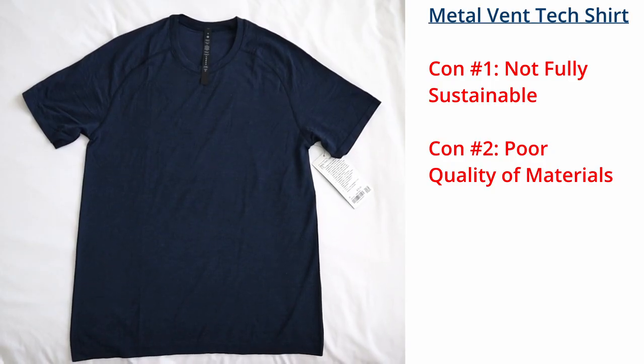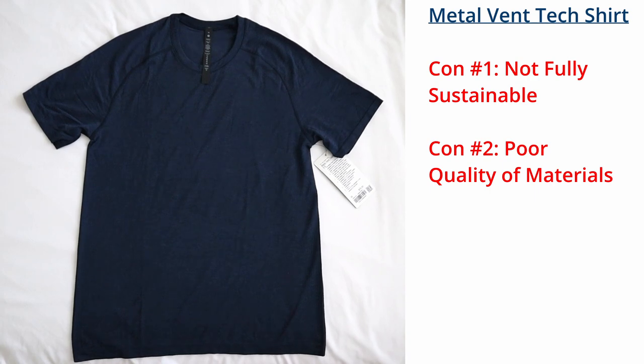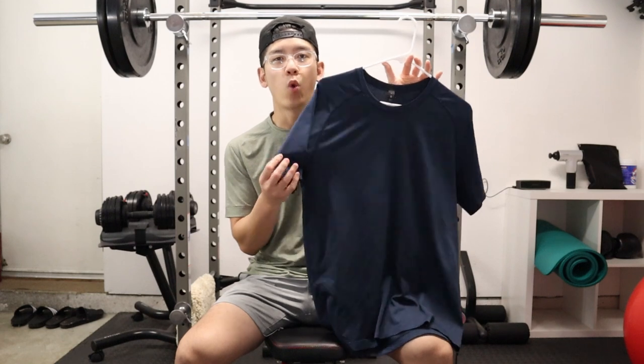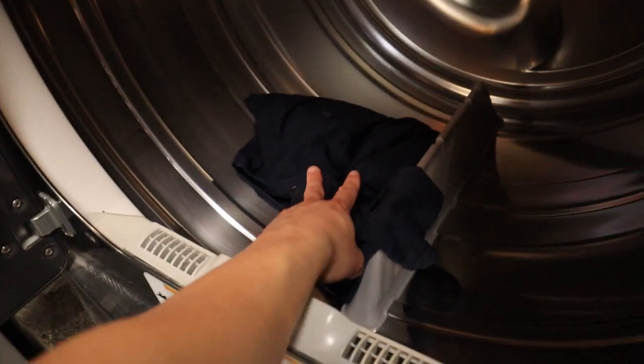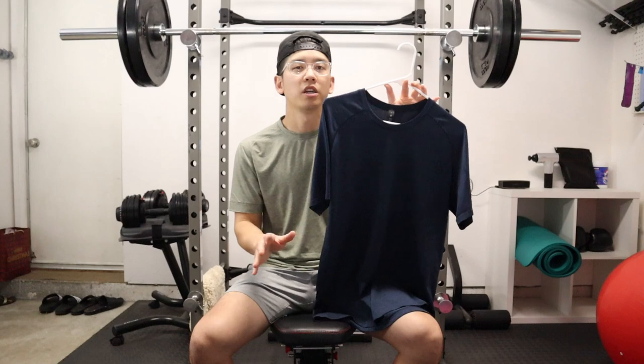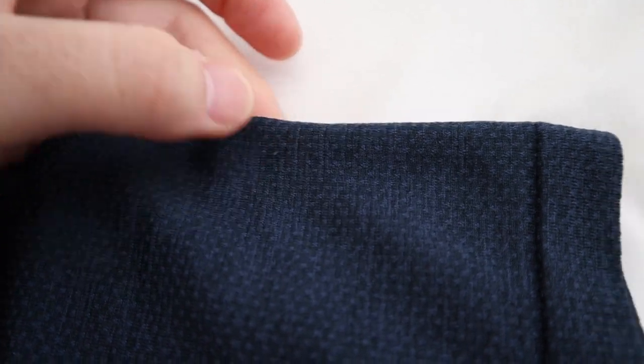Con number two is that the quality of the materials is not so great. To be fair, this shirt has a lot of pros, but one of the bigger downsides is that the materials are wearing down pretty quickly. After washing the shirt a handful of times, I'm noticing the fabric is starting to pill more and more. When you look at the materials up close, you can see the fabric has this woven type of pattern, and after a couple of washes that woven material is starting to pill. I really don't see this shirt lasting too long as you wear and tear it.